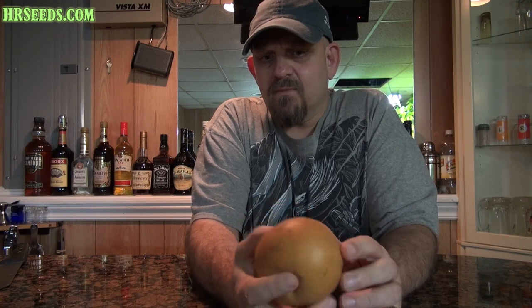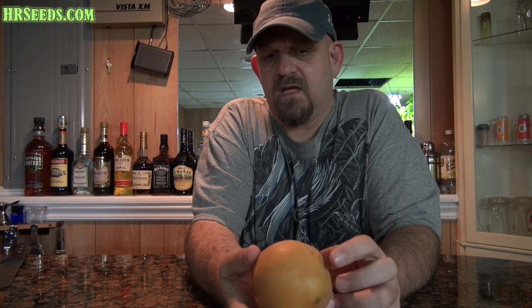I wouldn't necessarily make a smoothie out of it because the texture is generally a little bit like a hard pear. They go by many names — Asian pear, Korean pear, and a whole bunch of others. I'll put them in the description. I believe its botanical name is Pyrus pyrifolius, or something like that — I'll leave the correct name in the description.